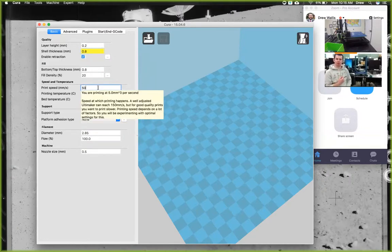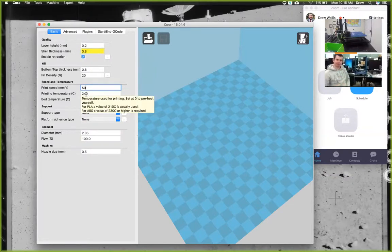That was probably the problem with the model you were trying to print — it was too fast and you didn't check that. We always recommend 50 millimeters per second for any 3D printer with these types of materials. The temperature will be 220°C, which is what it's going to melt the PLA at. This printer can only print in PLA — it can't print with ABS, because this bed can't get as hot as it needs to be for ABS prints. The bed can only get up to 50 degrees maximum.